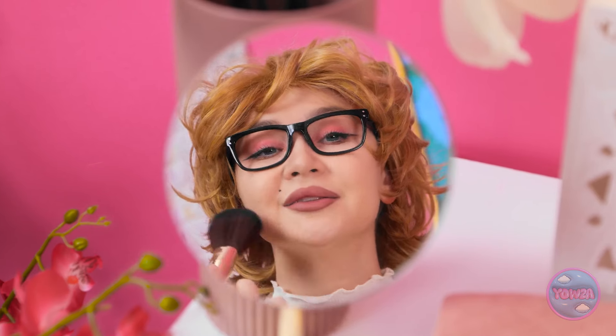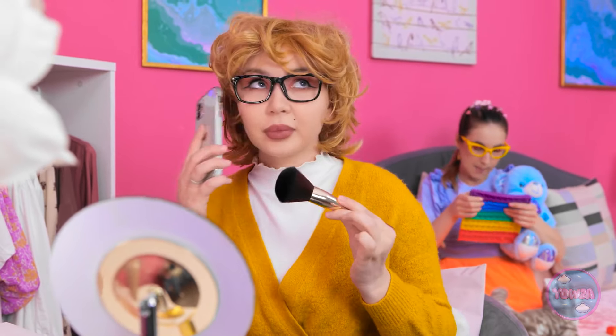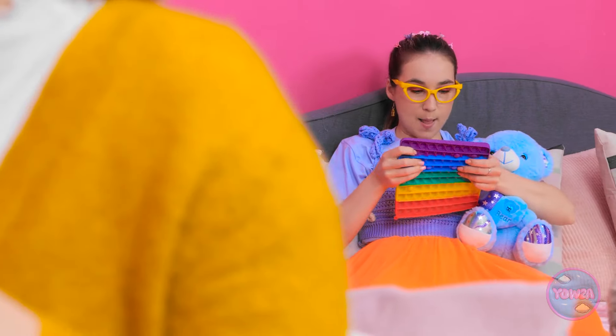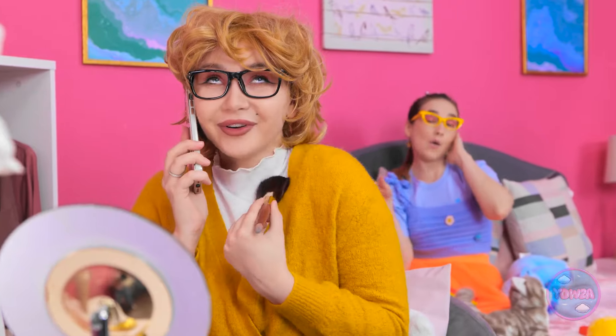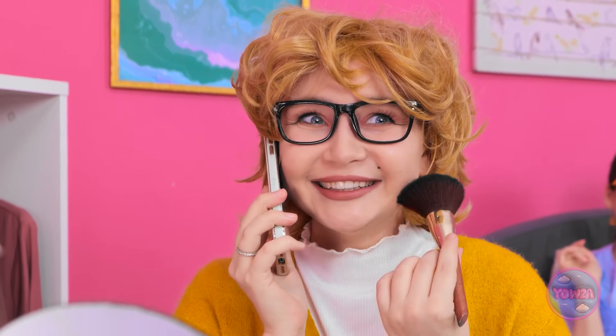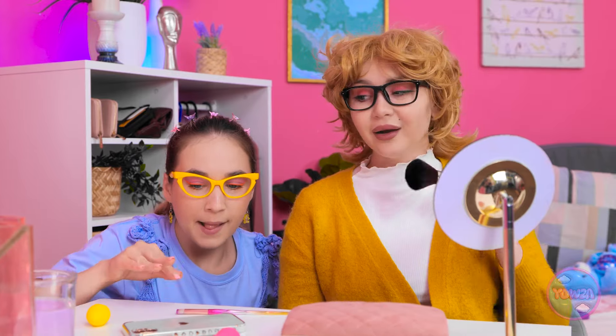Mom is applying blusher when her phone rings. She answers and starts chatting. Meanwhile, the child notices and wants to play with the phone. Mom keeps talking — 'Oh hey girl, I don't believe it!' — while the child mimics her. Eventually the child grabs the real phone: 'The perfect crime.' But mom catches her. 'There's my beautiful girl. Busted! Retreat!'